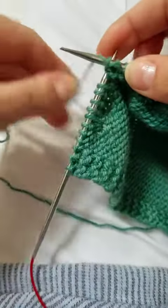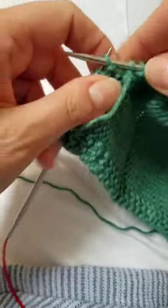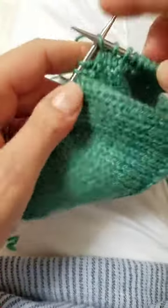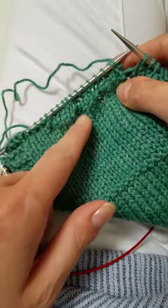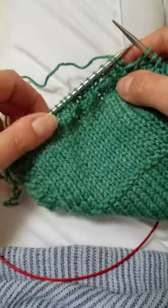So as soon as I finish this row on the wrong side, if I flip it over — we'll kind of stop early so you can see this — if I flip it over I'm just going to knit all the way across on the next wrong side row. You can start to see the little puckers beginning from the sort of back side honeycomb.